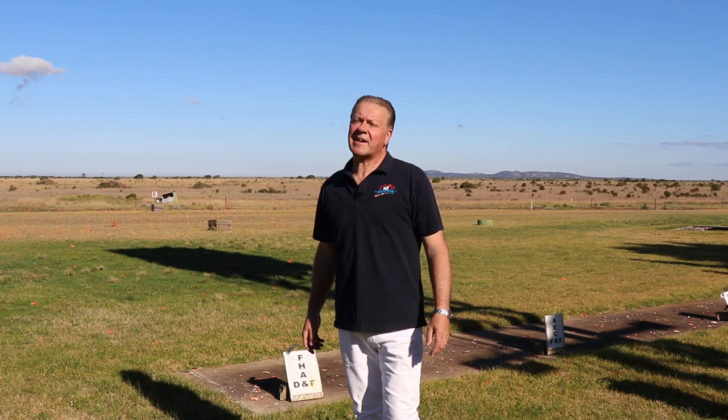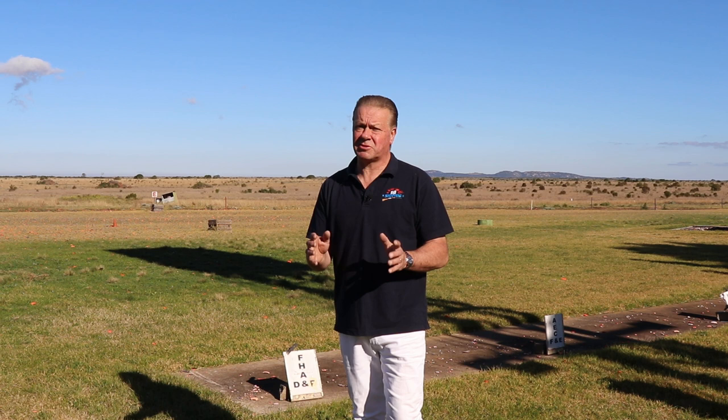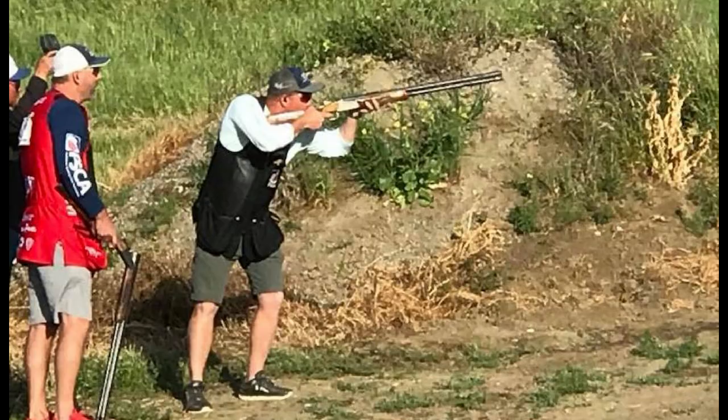In sporting clays, just like skeet, even though you know exactly where the target is to be broken, there is often great changes in direction and angles between shots. So a more varied and flexible approach is needed, and often entirely different feet positions and stances are required on the same shooting station.